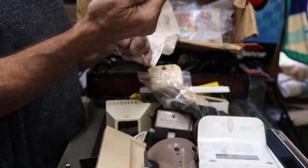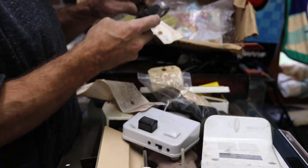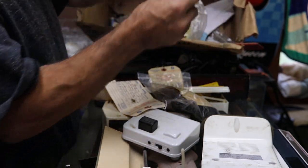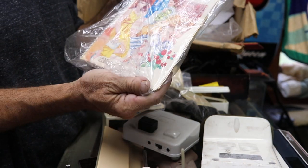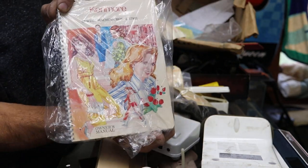Another Elna part. A nice nose cover of some sort. Sweet — a sewing machine, model Kenmore 17921. I think that's a 158 series.